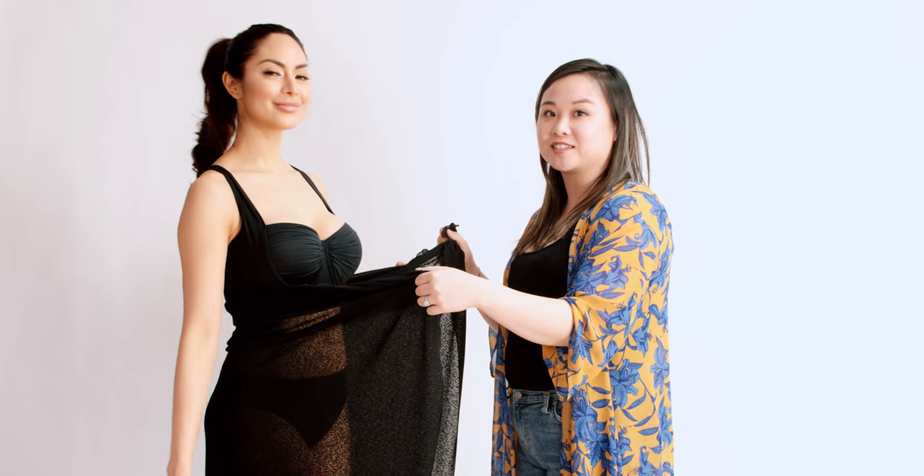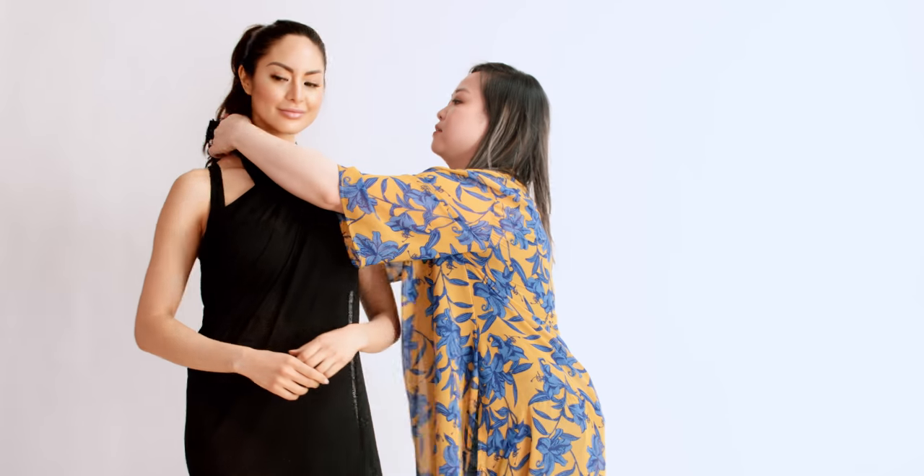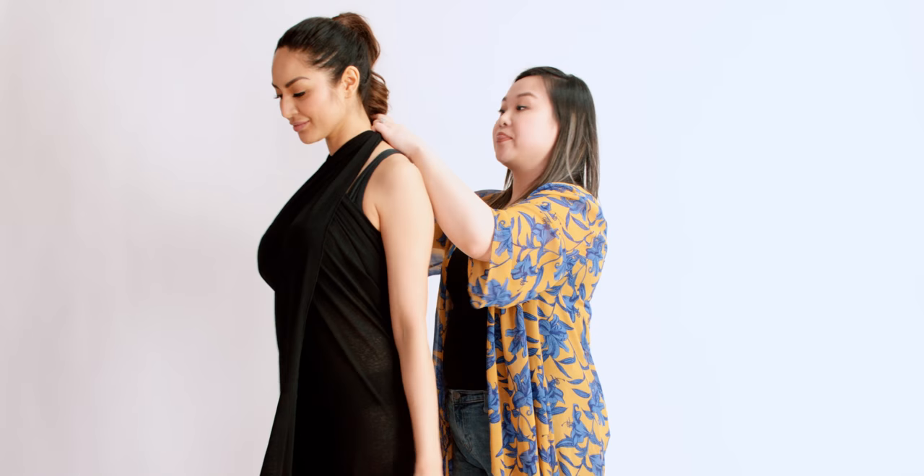For another halter look, just take the two corners, crisscross them, and again tie it at the nape of your neck.